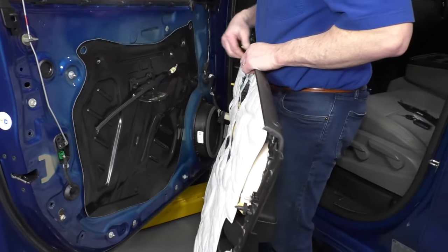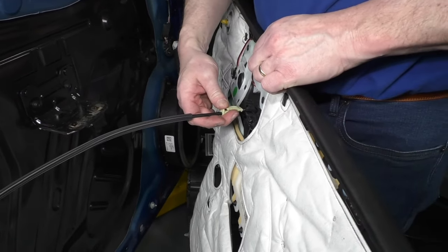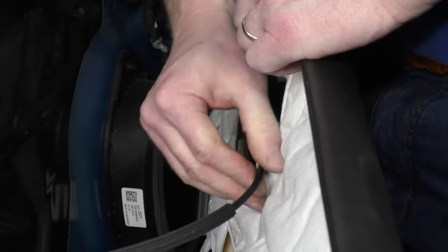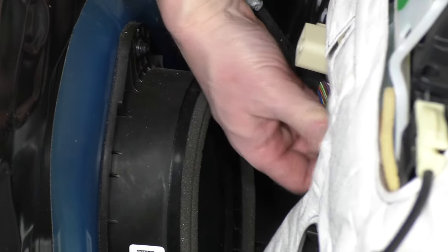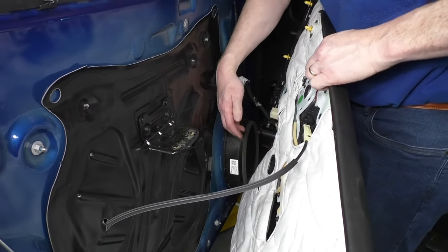Now for your panel, put the door handle cable on first — put it down in, pull back, around, then slide it forward into place. Then your connection down here: lift up, put the connection in place, get it going, and then slide or pivot that locking tab up.